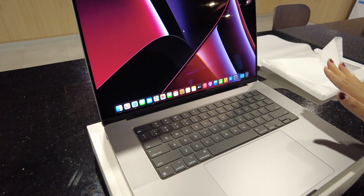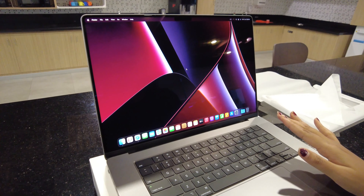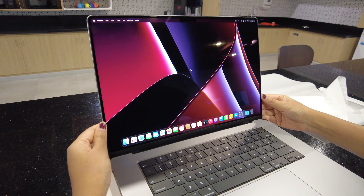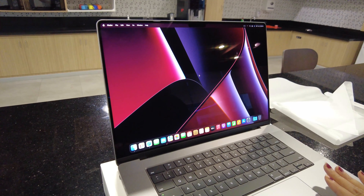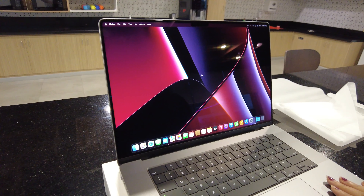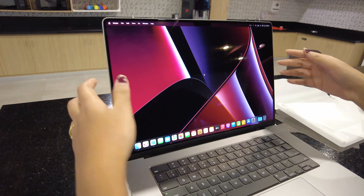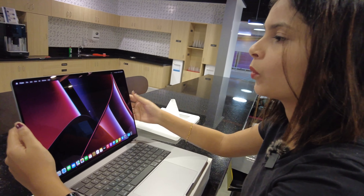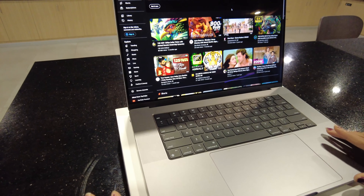The boot-up process is done and one thing I love is this gorgeous display. It is a mini LED display which hits 500 nits brightness and peak brightness of more than 1000 nits while viewing HDR content like Netflix, Amazon Prime, or any OTT platform. This display is so beautiful.